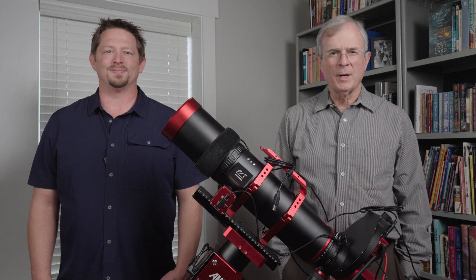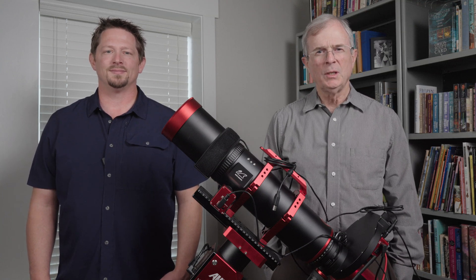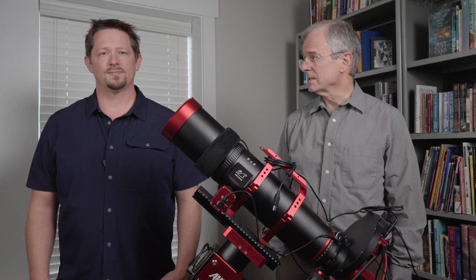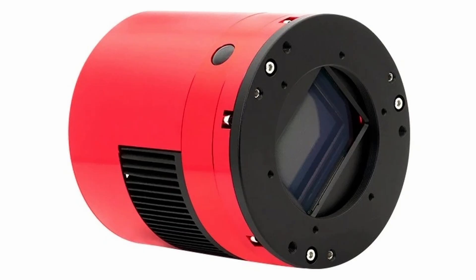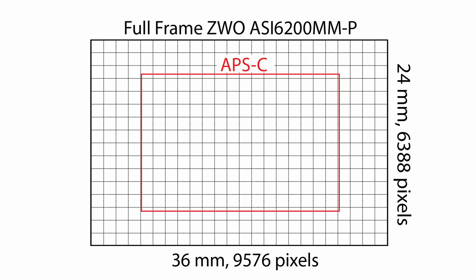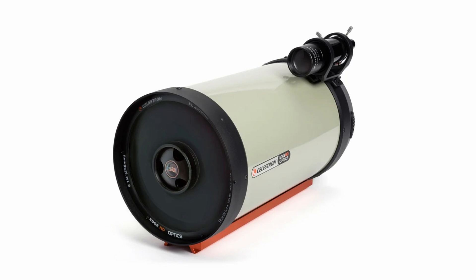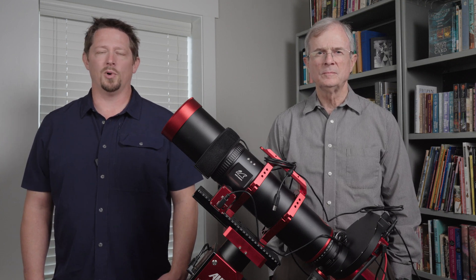We bought our Cat 91 with our own money and received it a couple of weeks ago. William Optics is not sponsoring this video nor do they have any say about its contents. Last spring we bought a ZWO ASI 6200MM Pro full-frame camera because it offers a wide field of view and a wealth of detail with 61 megapixels and small 3.76 micron pixels. This camera pairs well with our Celestron Edge HD 9.25 Schmidt-Cassegrain telescope, but we also want to pair it with a fast small to medium focal length refractor that fully supports this sensor and won't completely break the bank.